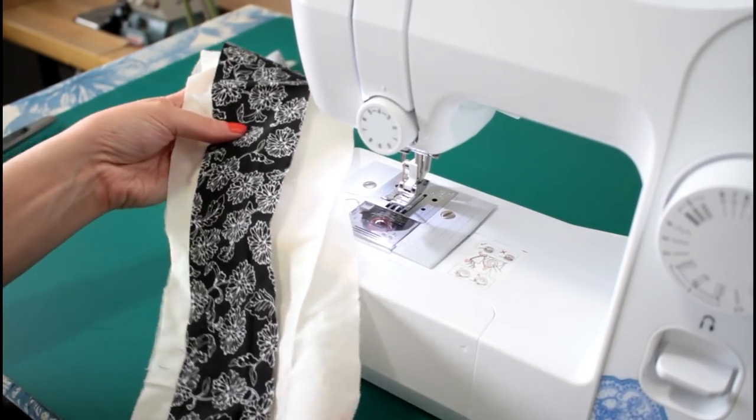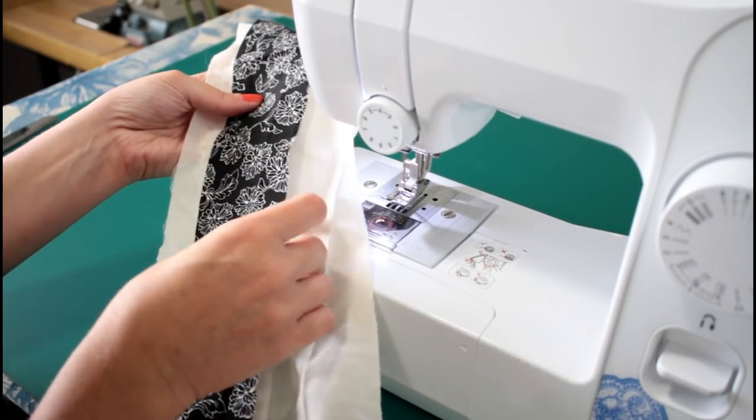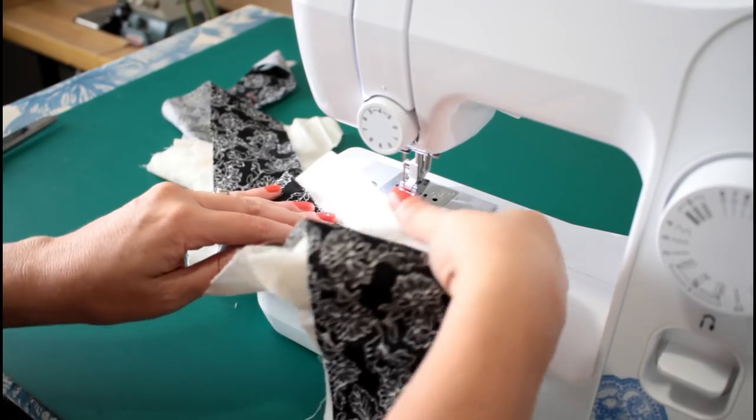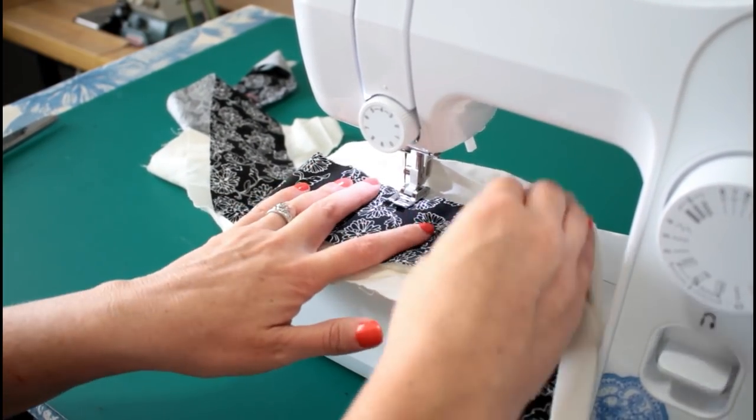We're going to test this quilting thing out. So we got the back, got batting in there, got this top layer. We're going to stitch it across this way to see how much bunching happens.